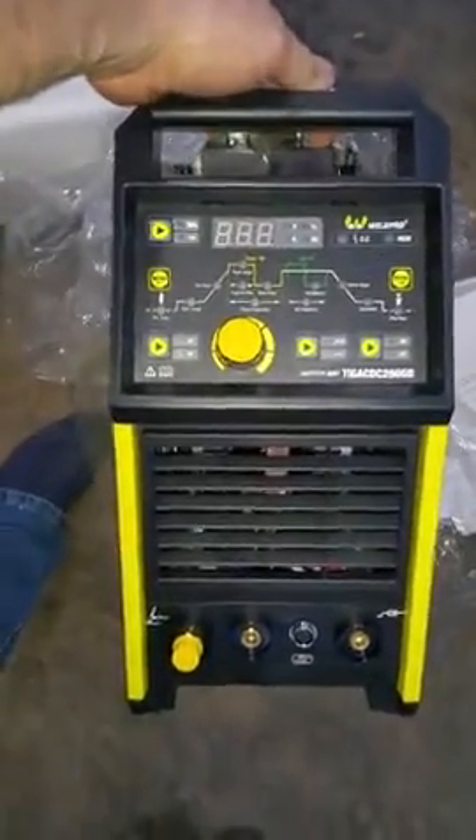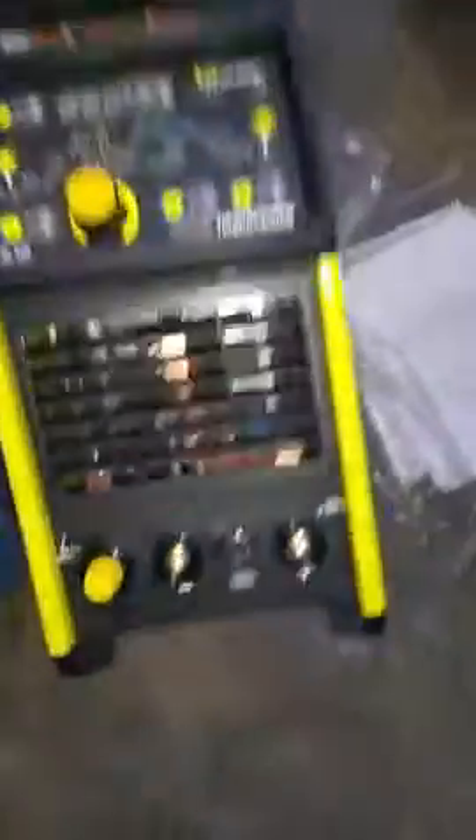There's our machine — no dents. Let's take a look at what we got here. It's lightweight and compact with a nice display.